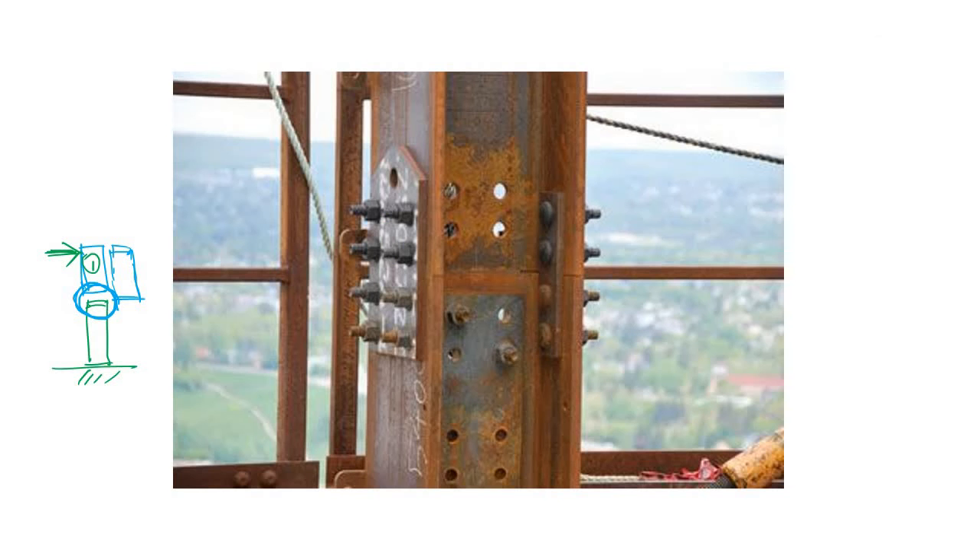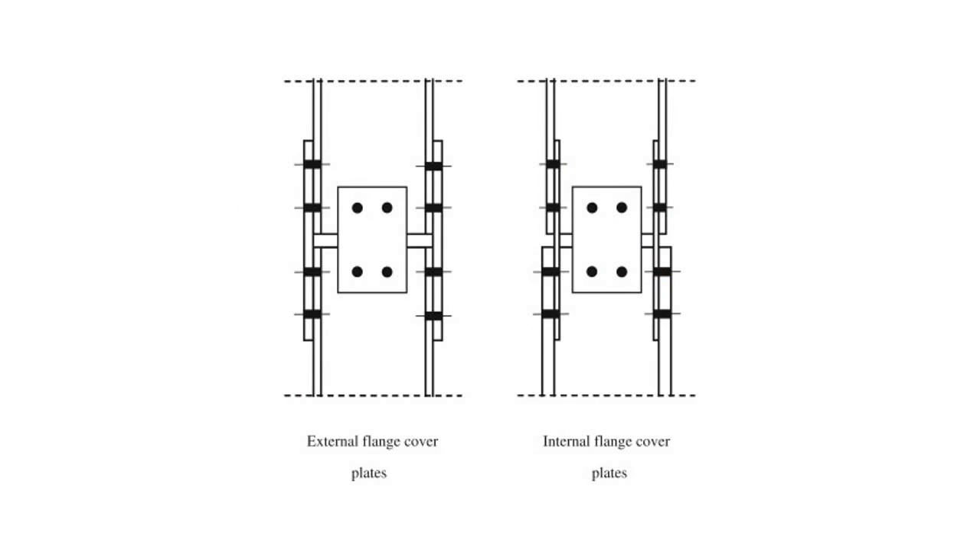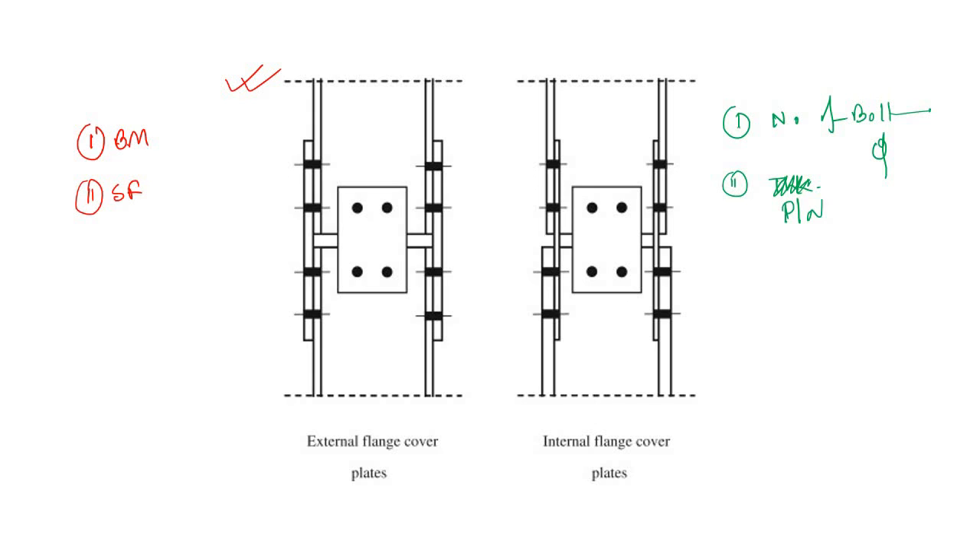This is the basic mechanism whether it is a column splice or a beam splice. After designing with bending moment and shear force inputs, your outputs are: the number of bolts required with a certain diameter, and the dimensions of the connecting plates — the flange plate and the web plate.